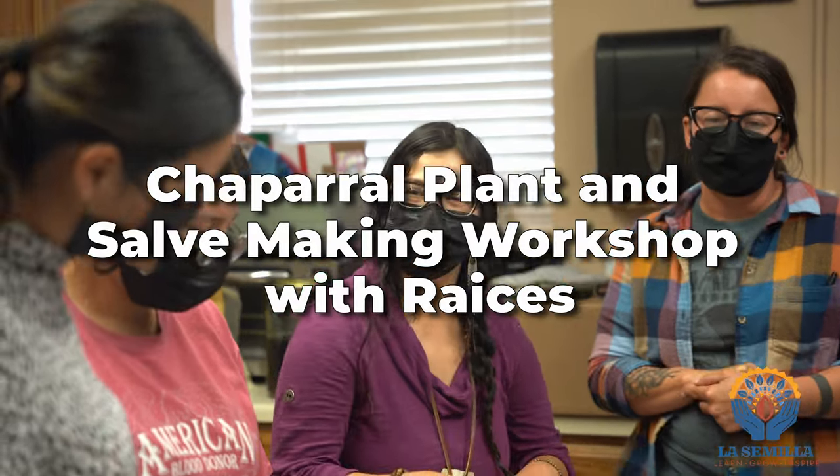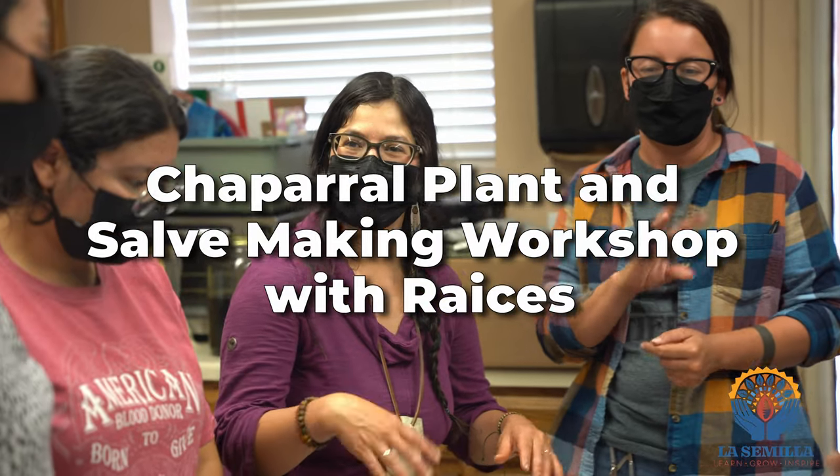My name is Priscilla Marie Garcia. Today I gave a presentation on the Chaparral plant, also known as La Gobernadora or the Crea Saltbush.